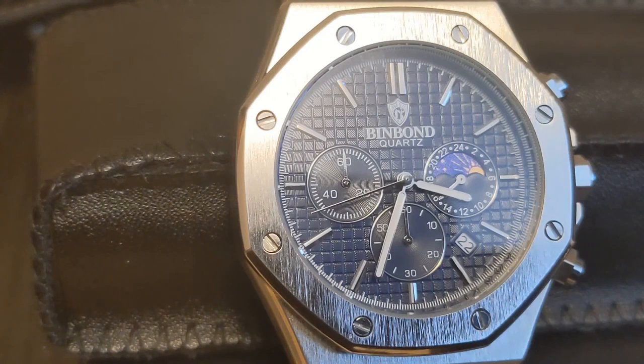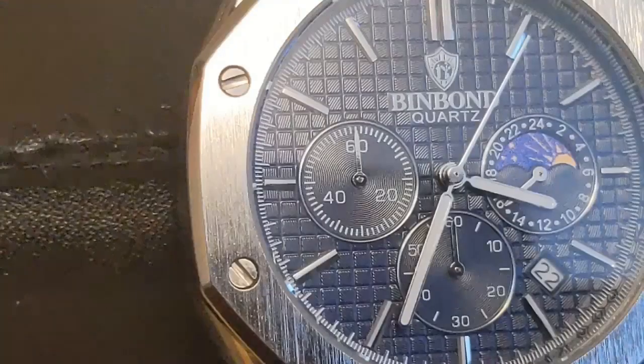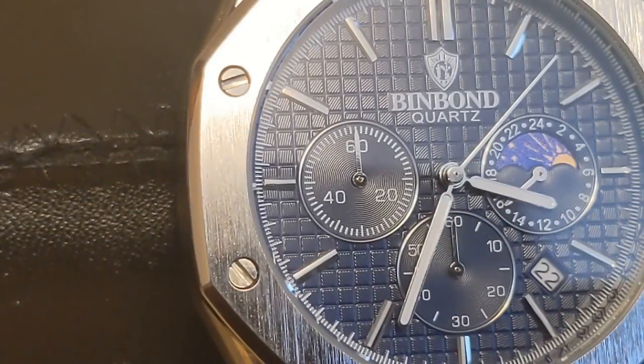This is the first Bin Bond on my channel — I had never heard of this brand. One of my channel specialties is reviewing the ultra-affordable AliExpress brands and seeing if they are decent value for the money.